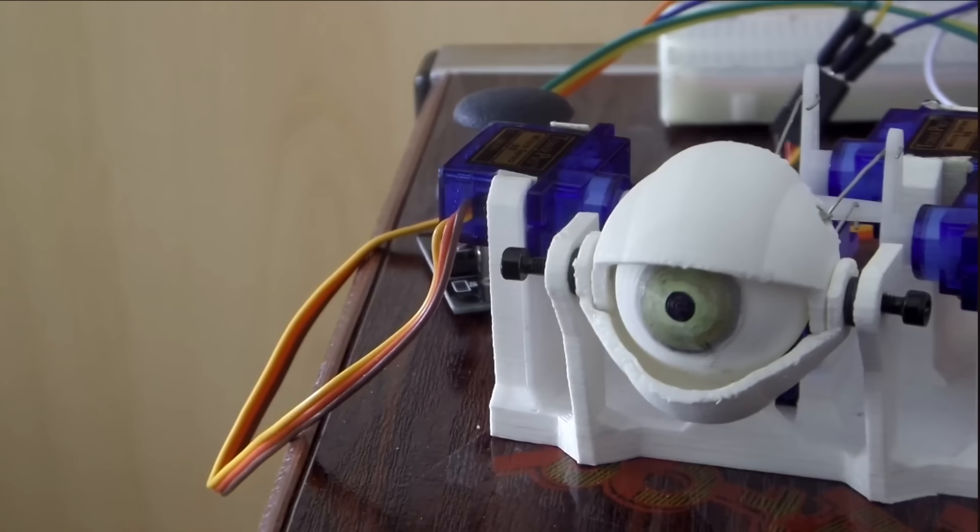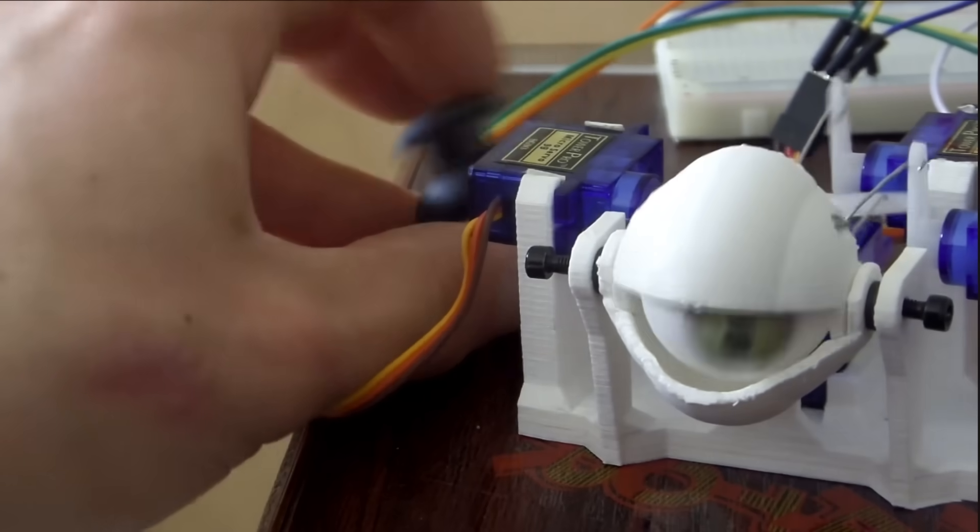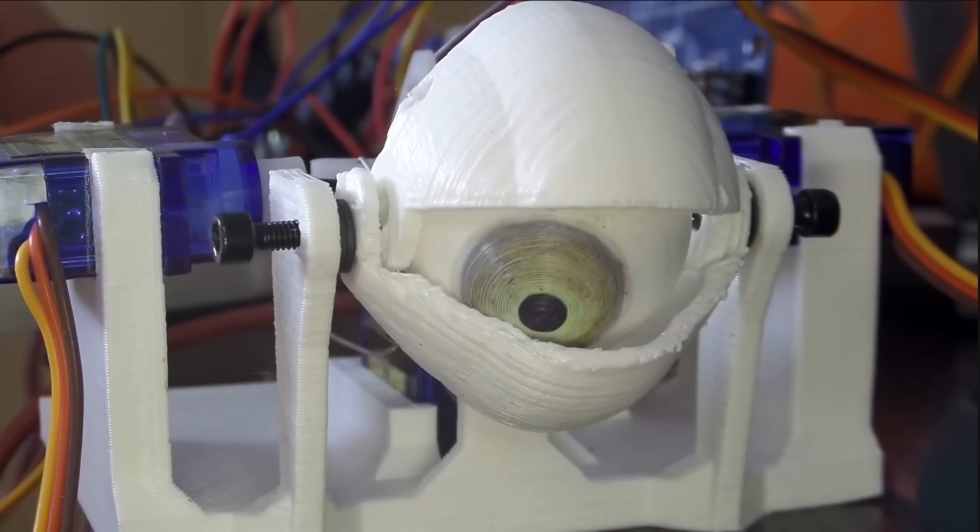Welcome Cogs. Back in 2017 I designed an animatronic eye mechanism that used paper clips, an iris drawn with a marker pen and some truly shoddy 3D printing to work, and that was my first ever animatronic design.